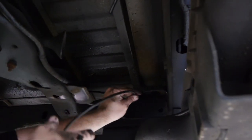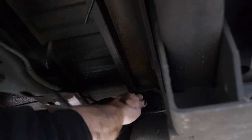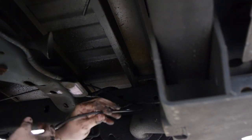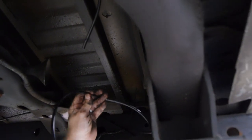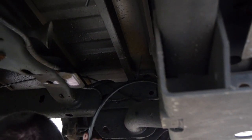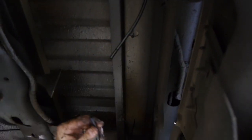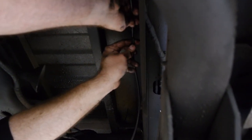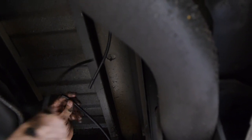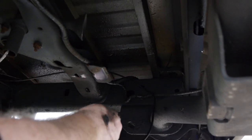Our Schrader valve is going to be mounted to the license plate area on the back of the truck. The kit only gives you four zip ties but I'm using a couple extra — it's always better to be more secure. The other key with cutting this airline — they recommend you don't use a wire cutter, use a razor blade or something of that nature so you get a nice clean edge. We're going to put our T-fitting up here, and then this short piece of hose will go to our Schrader valve.